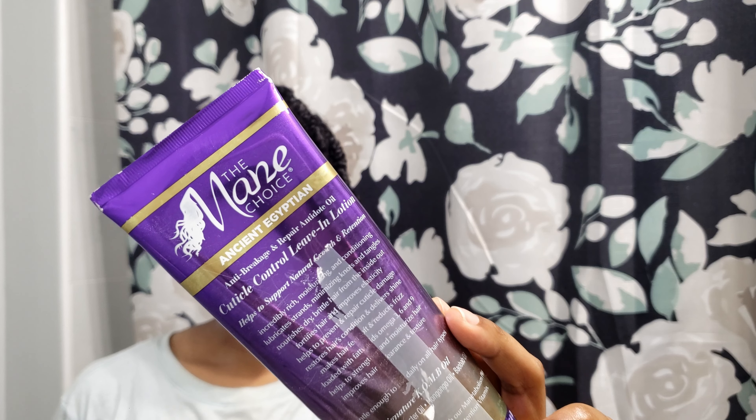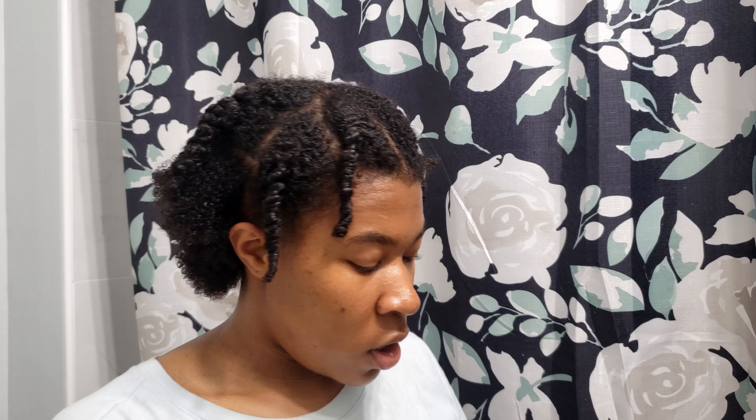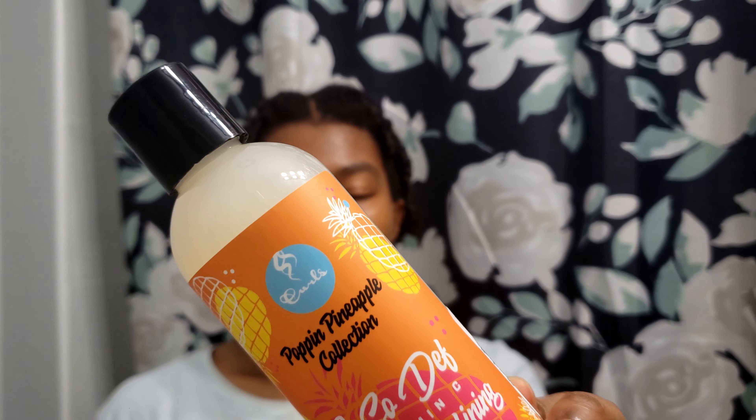I'm starting on freshly washed hair. I did apply the Mane Choice product a while ago, so it's dried up in my hair a little, not as moist as it was. I'm planning to use a mousse — I see a lot of people do mousse or gel. I'm going to use the Mane Choice mousse, and I also brought this curl defining jelly for the curly pieces that will be happening.